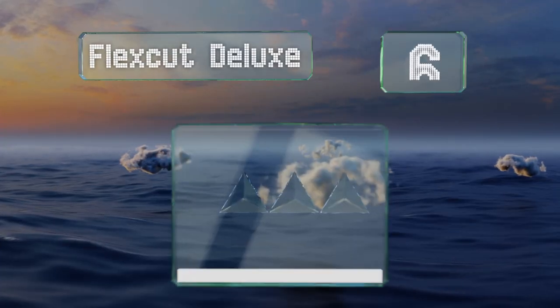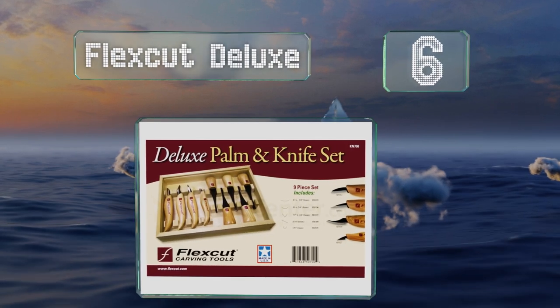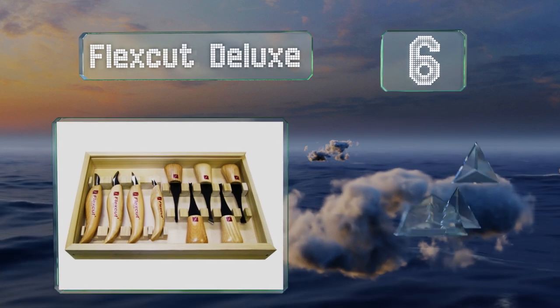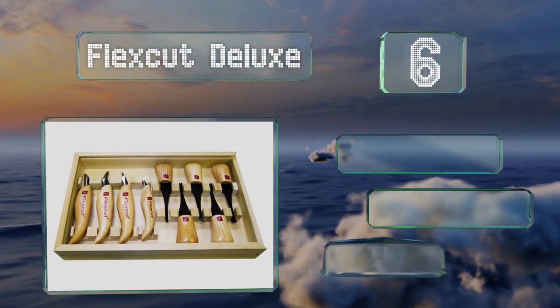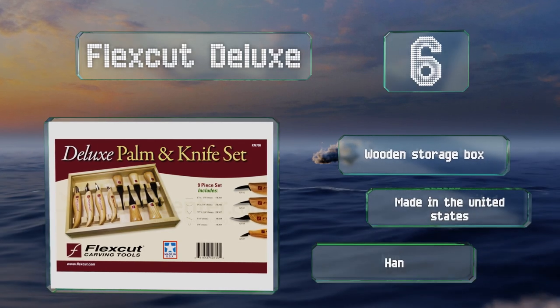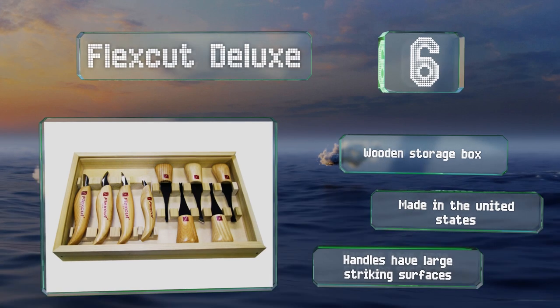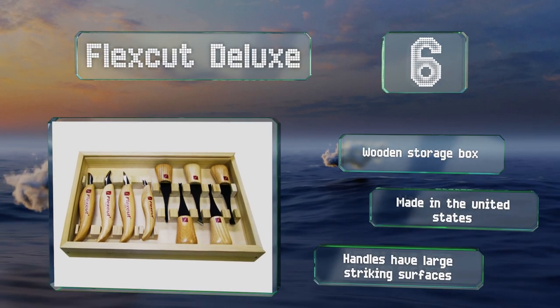Moving up our list to number six, every piece in the Flexcut Deluxe fits comfortably in the hand, which is ideal for long carving sessions. The kit includes three sizes of gouge and four whittling knives, which are useful when you're working with small stock. It includes a wooden storage box and is made in the United States. The handles have large striking surfaces.